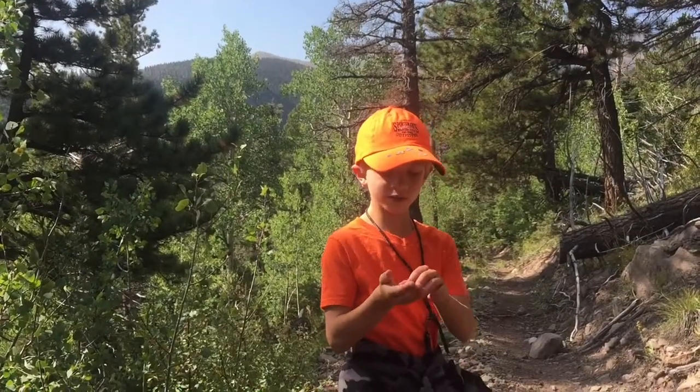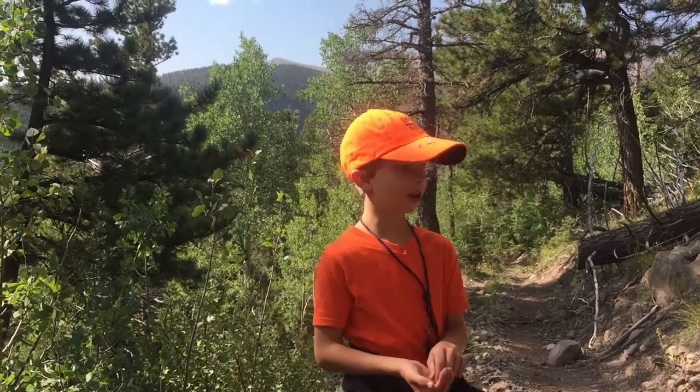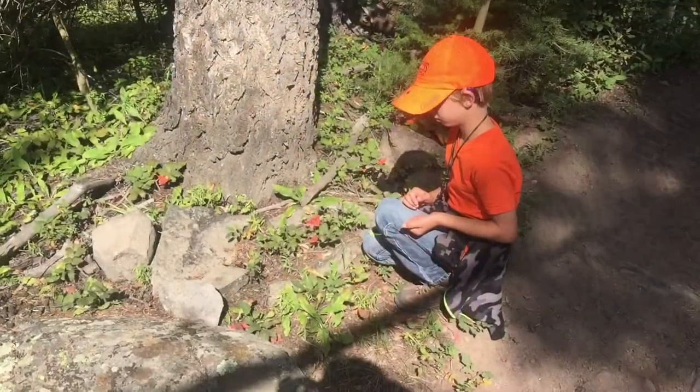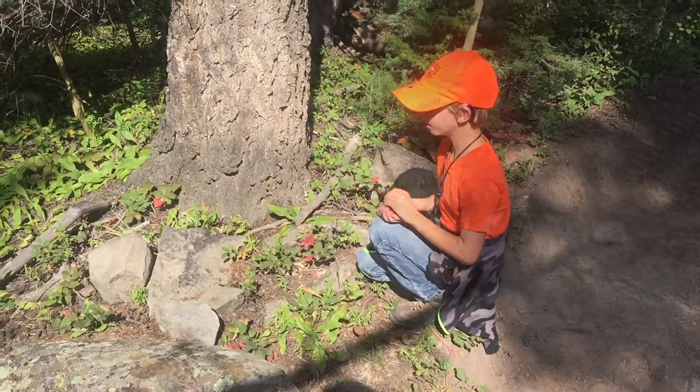We were hiking and we found some rose hips and we were thinking we would just find a bunch of them and make tea out of them. We found some, like 20 more.